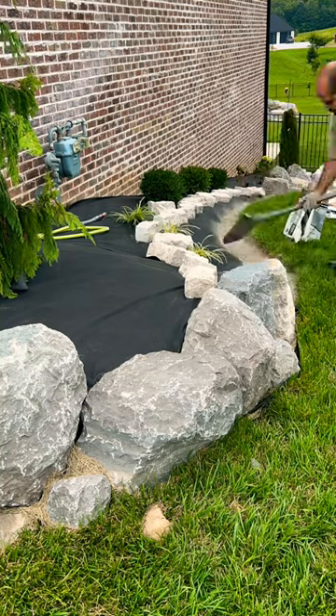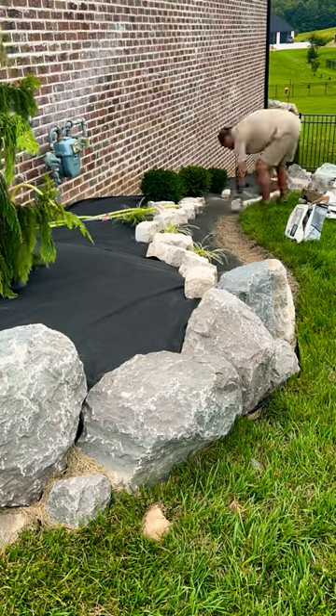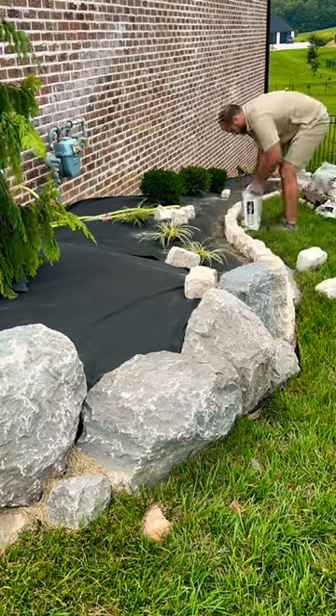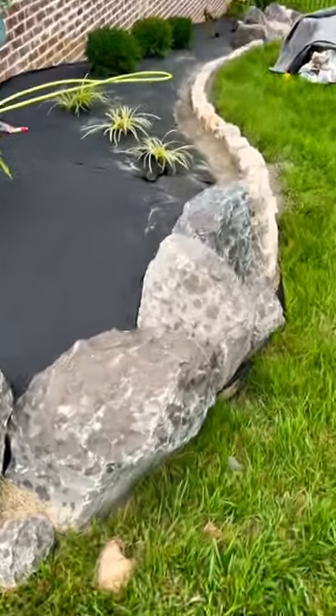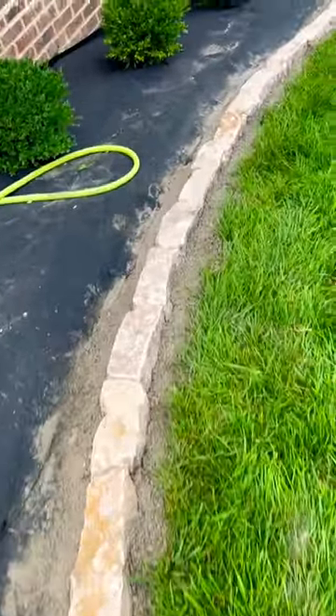This is a front and side landscape project where I use natural stone edgers and natural stone boulders. Here I'm setting them in concrete — some concrete underneath, and also a little bit along the front and back of them to lock them in.